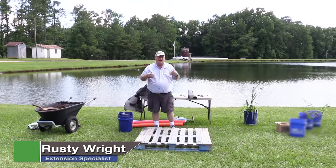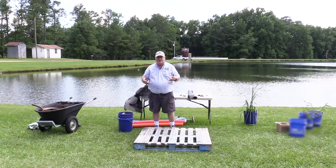Today we're going to show you a little bit about how to build a floating fish attractor. In fact, we're going to build a living floating fish attractor, one that has plants associated with it.